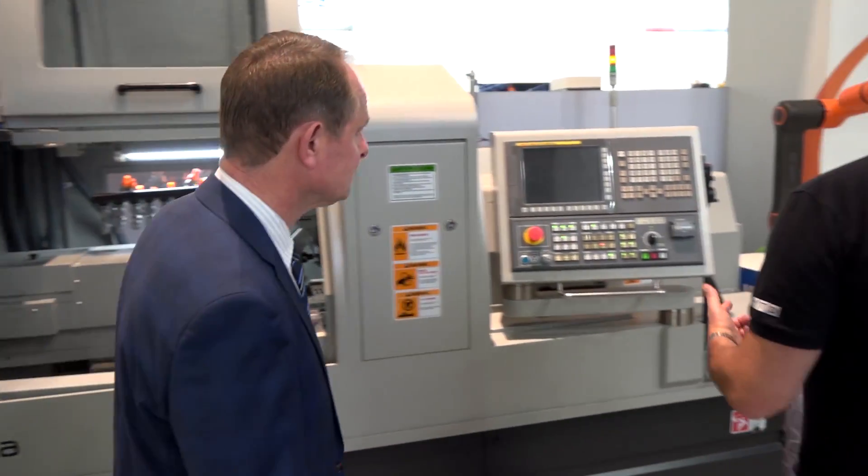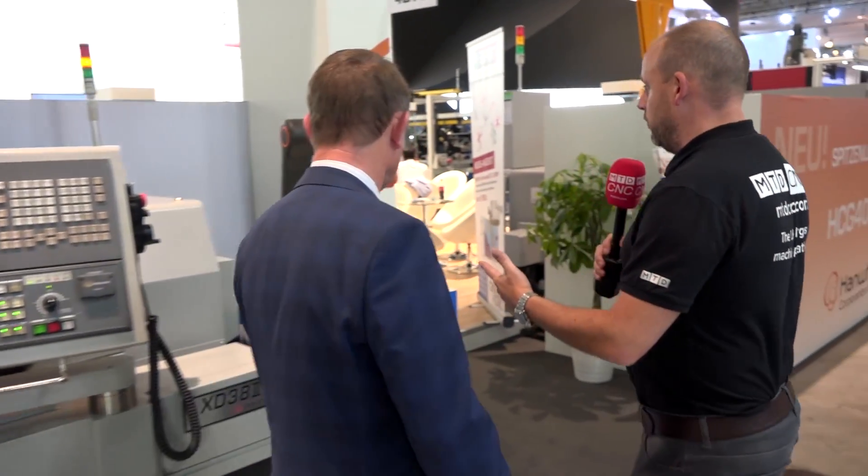Everybody seems to be moving up in size — it started off with 10, 16, 20mm capacity but now it's getting bigger all the time. These guys will go up to 48mm on a sliding head machine, which is very unusual. Okay, so let's walk round here and stop at this robot as well.